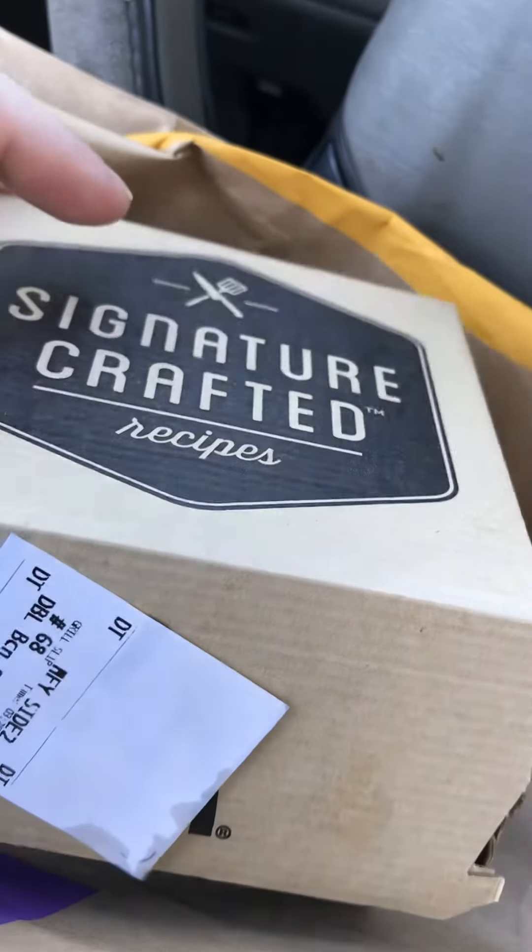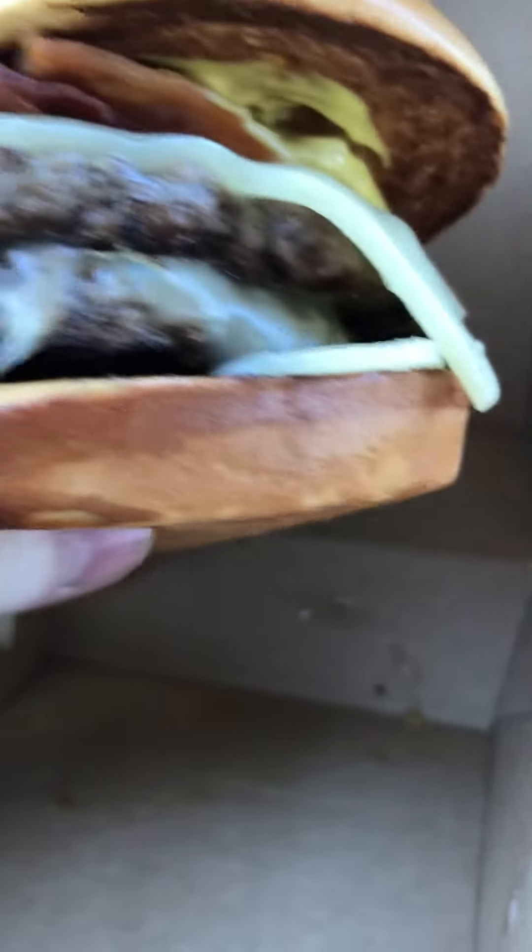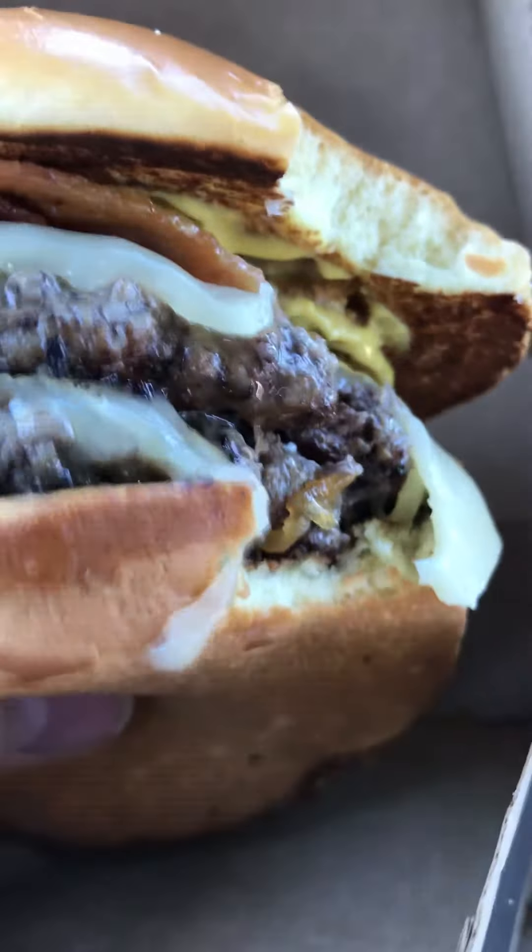I'm gonna give this one a little special signature crafted box here and give it a try. Really good. I'm gonna give this one a shot — here goes. That's pretty good, and the meat is very good.